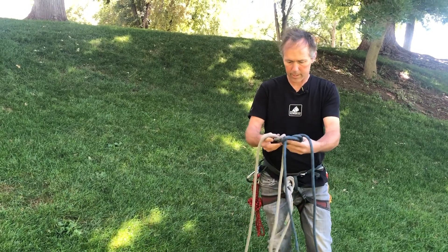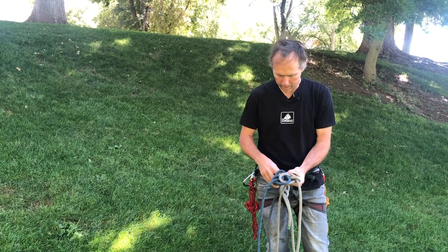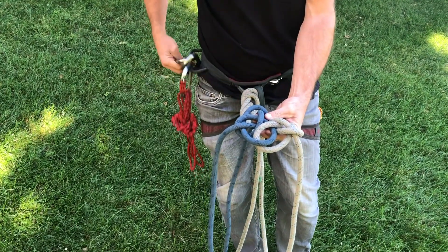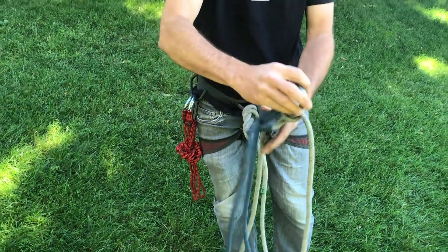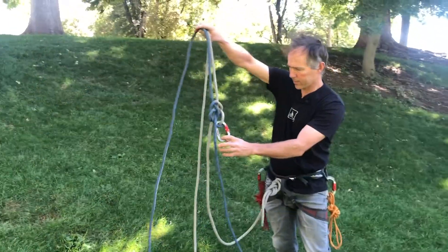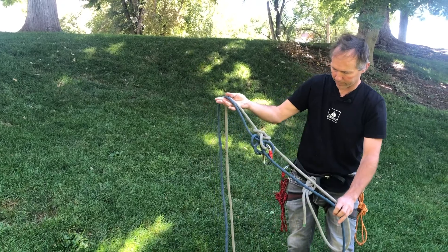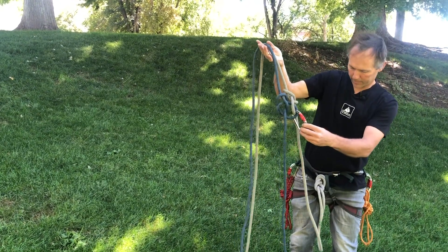With these interlocking bowlines, the clip-in point is right here where those two loops come together — that'll be the clip-in point. The standing ends will go to the descent control device or raising system, and I'll be on the bitter end with those coming down to me.